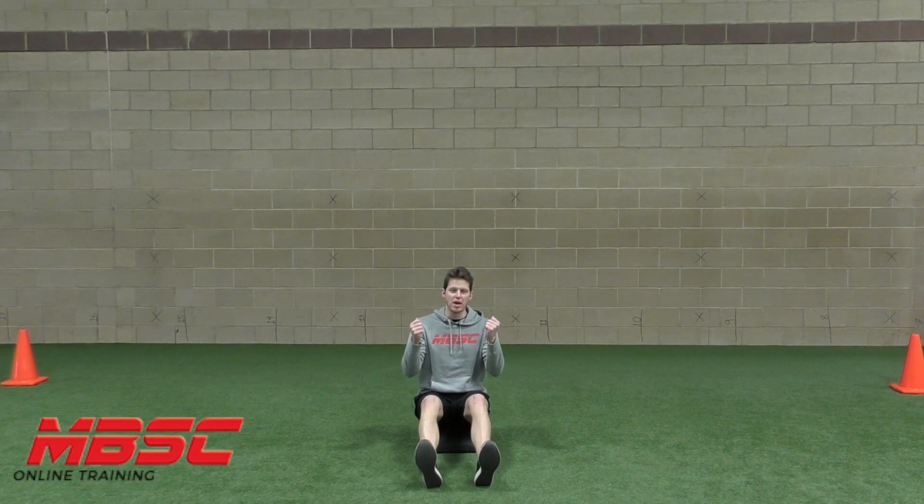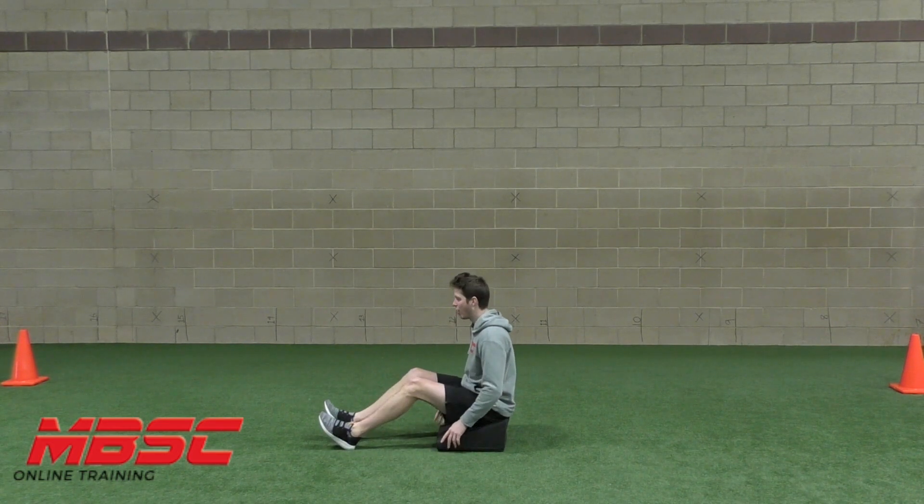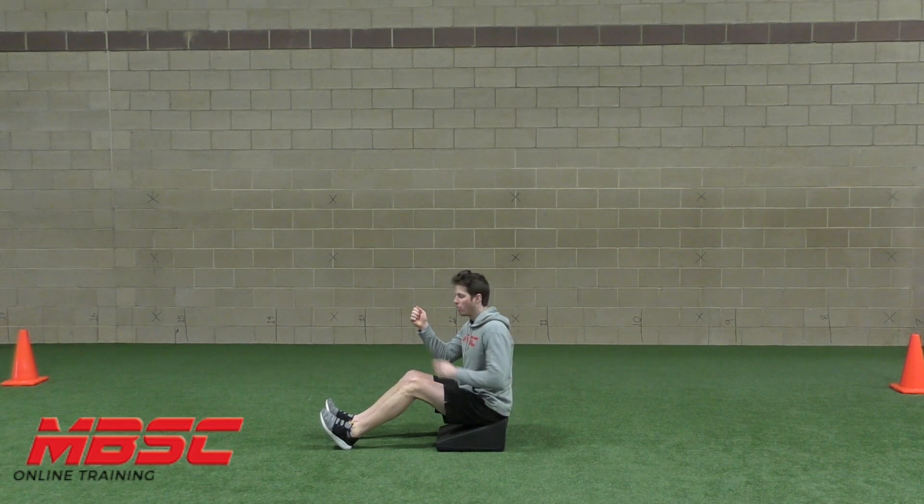From here, make a light fist. All we're doing is working on the rhythm of arm action. What I want to see from the side is that on every single arm carriage stroke, one arm ends up behind the hip and the other arm ends up — think cheek — lined up with your cheek.